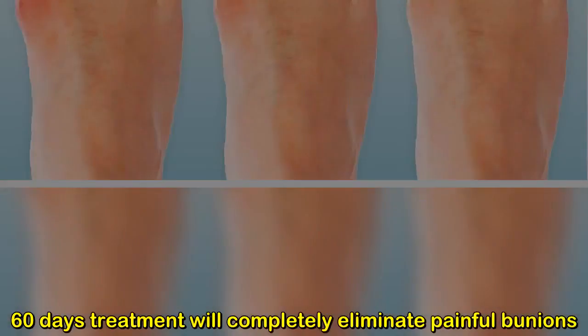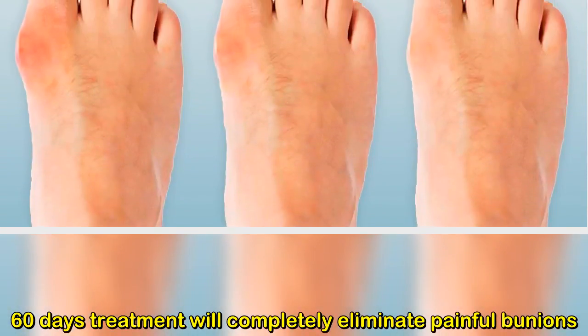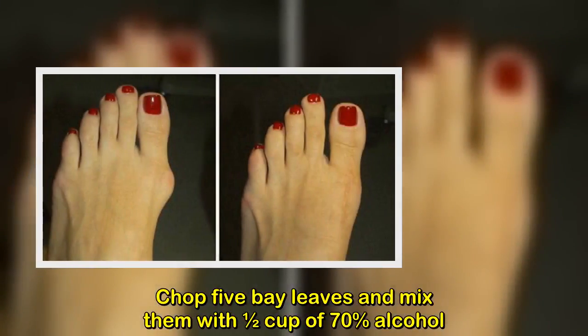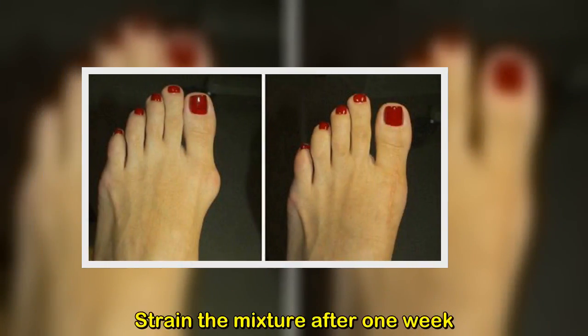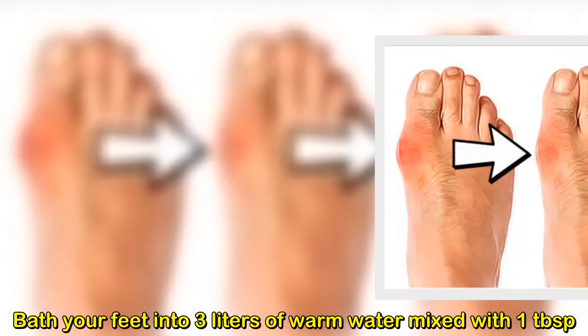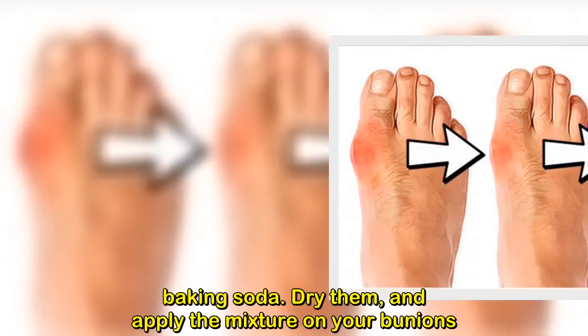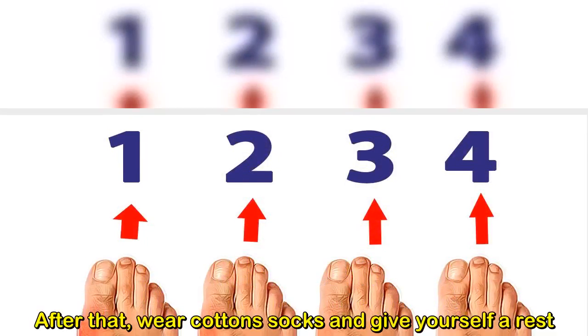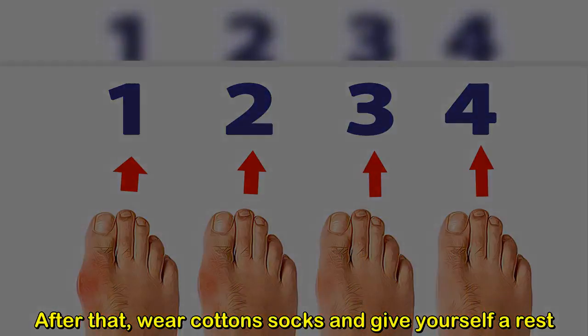Four: bay leaves. Bay leaves are a natural agent that dissolves bile stones and turns them into particles of sand. A 60-day treatment will completely eliminate painful bunions. Chop five bay leaves and mix them with half a cup of 70% alcohol. Strain the mixture after one week. Bathe your feet in three liters of warm water mixed with one tablespoon of baking soda, dry them, and apply the mixture on your bunions. After that, wear cotton socks and rest.